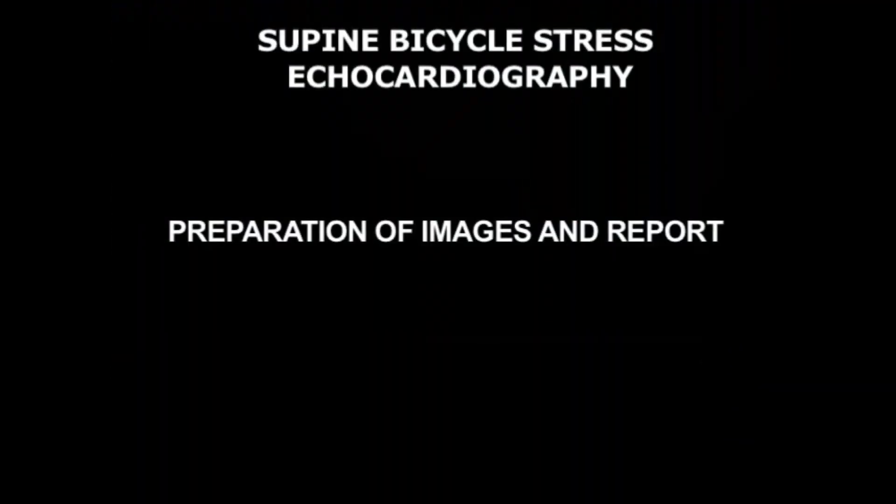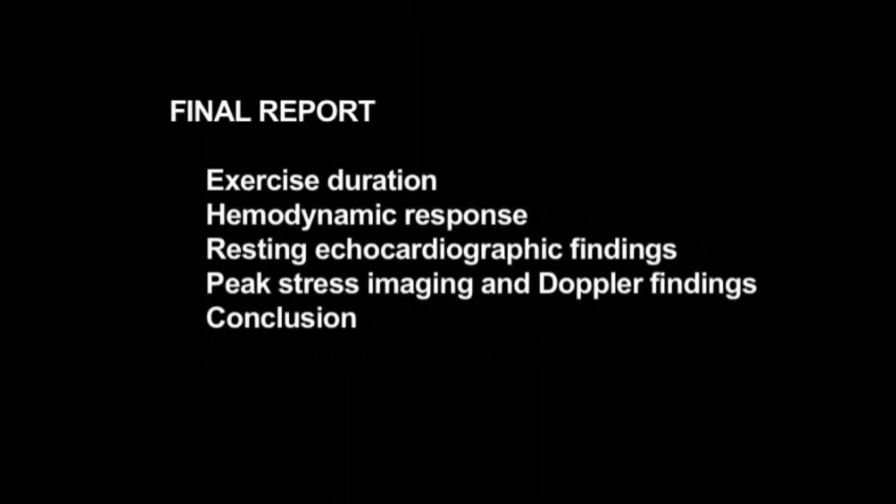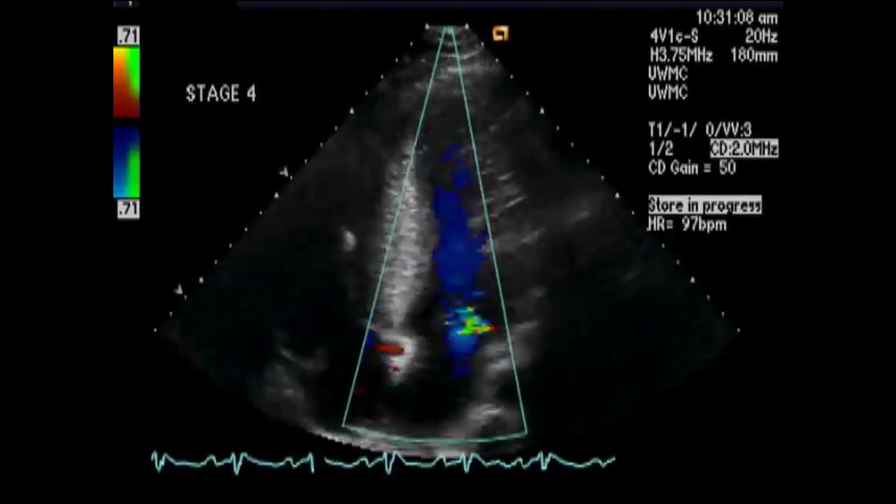After completion of the study protocol, the RN reviews the vital signs and telemetry recordings. Functional capacity, hemodynamic response to exercise, notable rhythm changes, and patient symptoms should all be recorded. The sonographer reviews the acquired images and selects the optimal digital loops and Doppler signals. If needed, additional measurements of Doppler signals should be performed, and the sonographer then makes a preliminary study interpretation. The supervising physician reviews the patient performance, ECG, hemodynamics, and recorded echocardiography images. The report is then finalized and the study is complete.